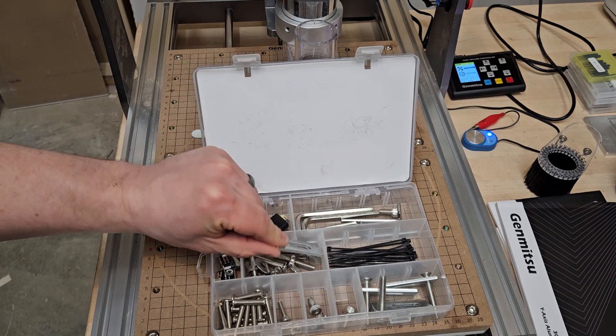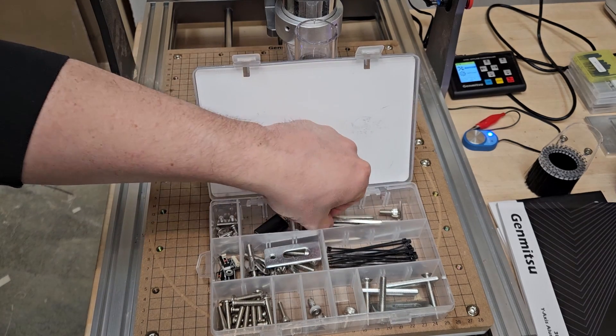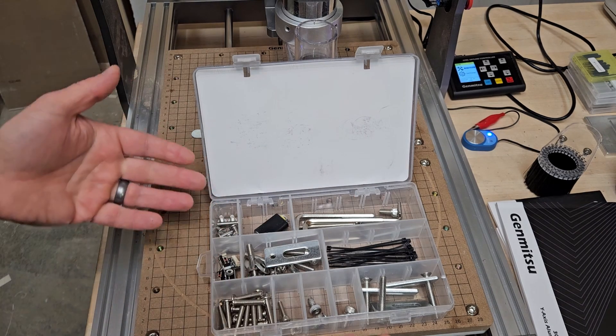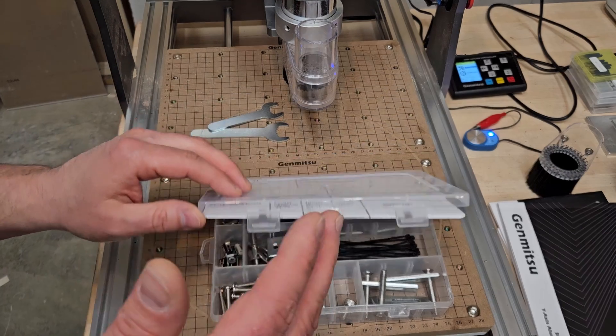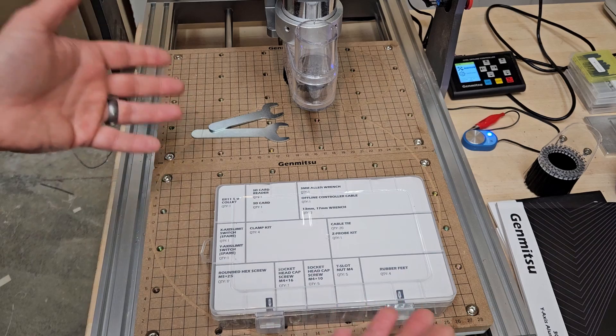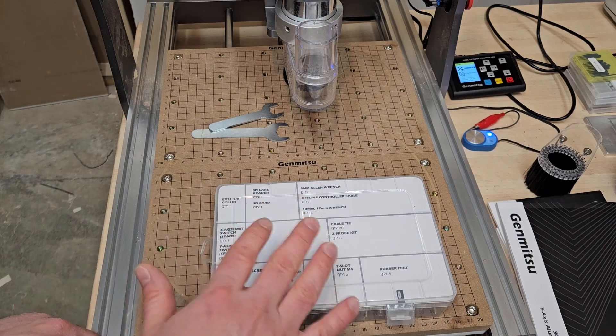The kit includes hold-down clamps, zip ties, the needed Allen wrenches, extra limit switches, and extra hardware for your setup, so you've got replacement pieces if anything needs to be maintained over the long run of owning the router.